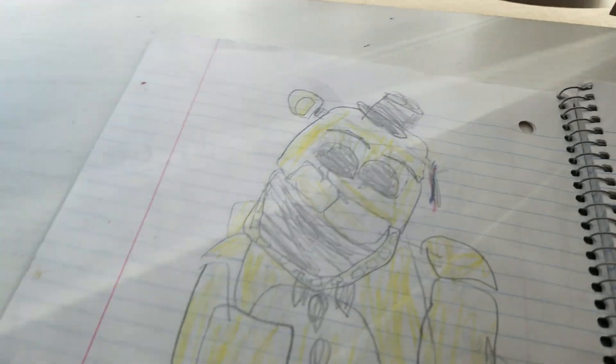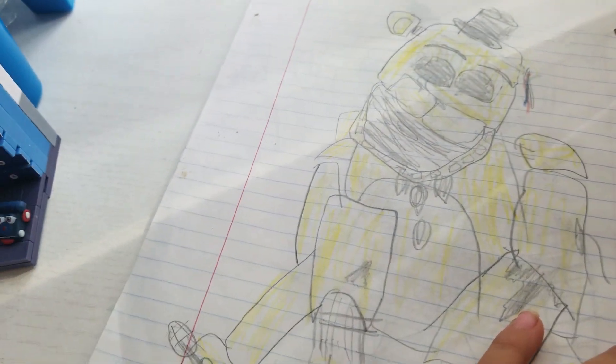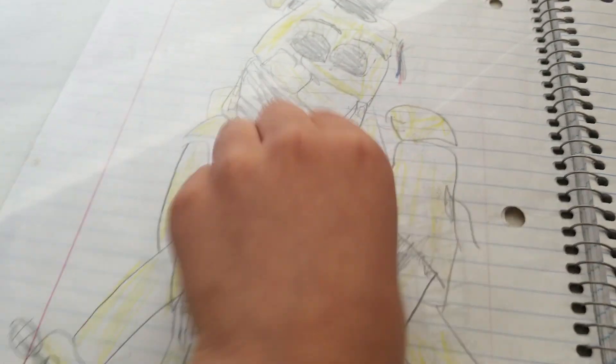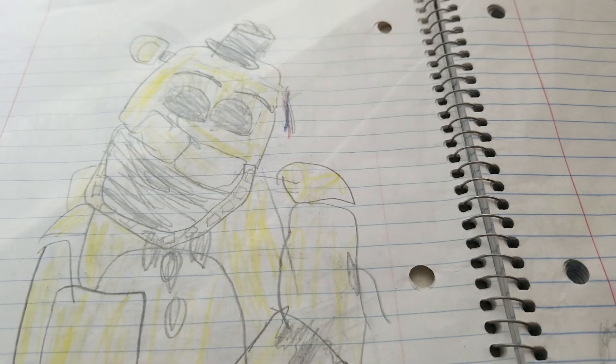Here's withered Golden Freddy. He looks pretty good, actually, with all these cracks. He looks pretty with all of these cracks. And I forgot to draw the wires. I forgot.